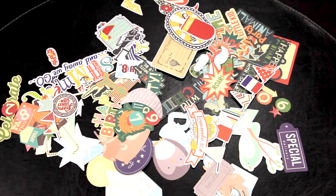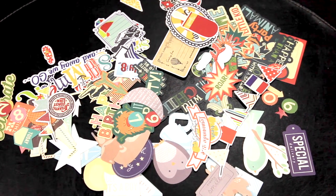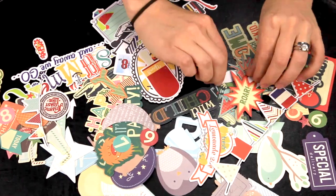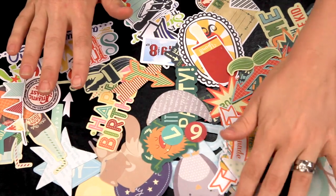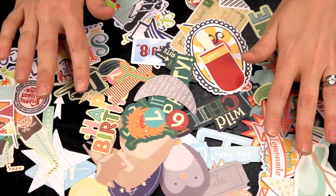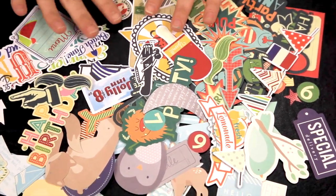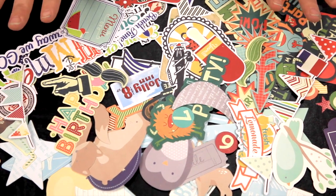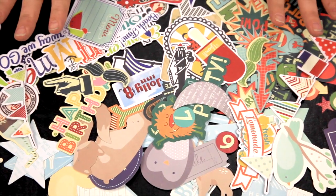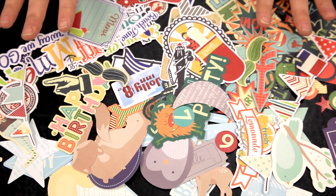Hey everyone, it's Kels from scrapbook.com and I am here today to show you 17 ways to use your die-cut cutouts. This is just a sample of some of the fun packages of die-cut cutouts you can get. They come in all shapes and sizes — some are meant for journaling, banners, accent pieces, numbers, arrows. There's just a sheer variety of things available on the market today. They are fun, colorful, and easy to use.